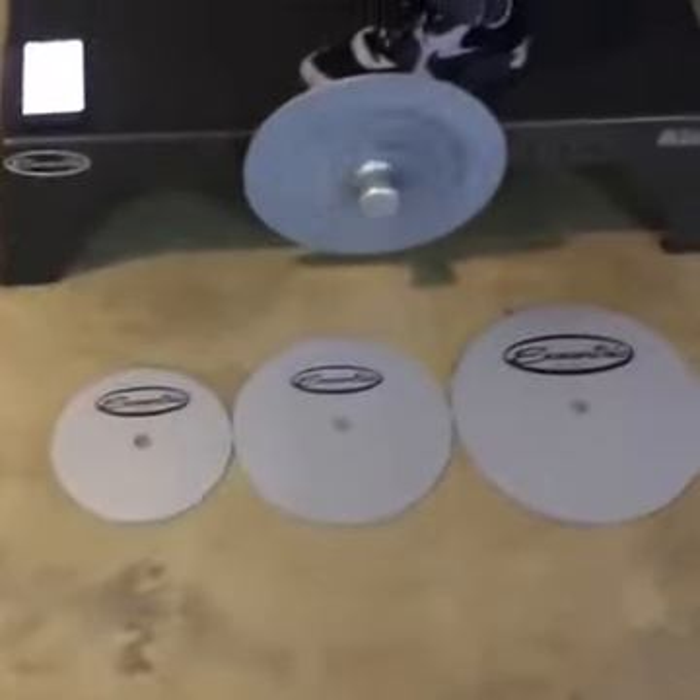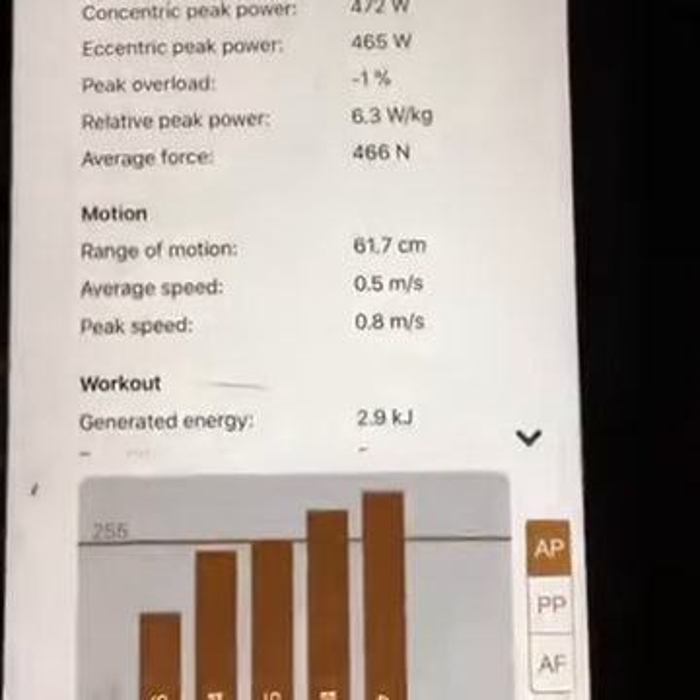You can see the different size flywheels I have available. My job as a strength coach is to try to optimize the amount of power that Alfonso is producing. And then this readout tells me exactly what Alfonso is doing in terms of force and velocity.